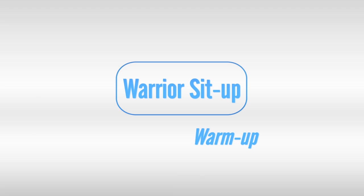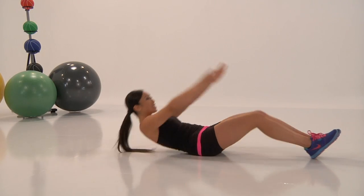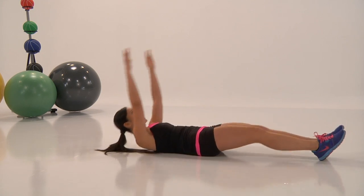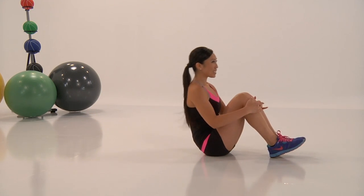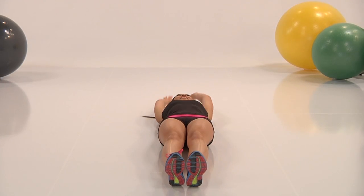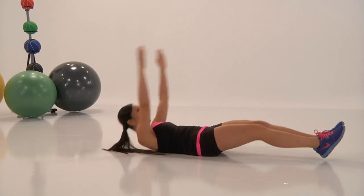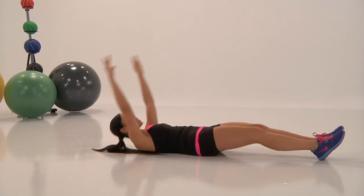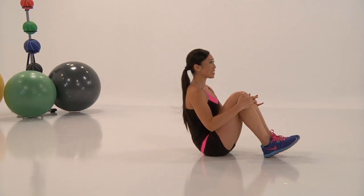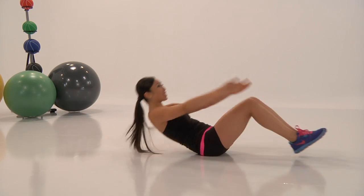The next warm-up exercise is warrior sit-up. What's happening here as Cassie's demonstrating is you're going from a plank position, supine — which basically means on your back — tucking your knees in, grabbing them, and pulling your upper body off the floor. What is getting your upper body off the floor is your abs. Make sure you're engaging those. What is getting your knees to your chest is your abs. Make sure you're engaging those because this is about warming up your abs.